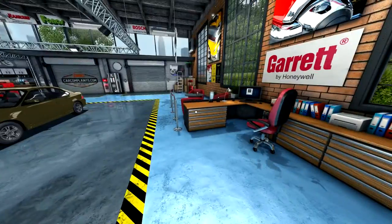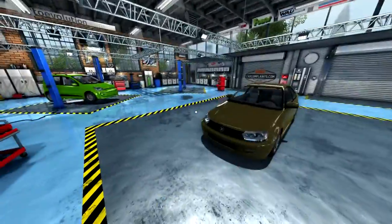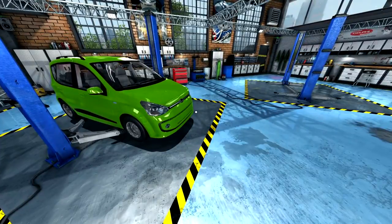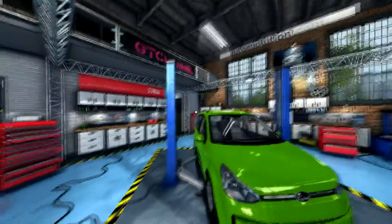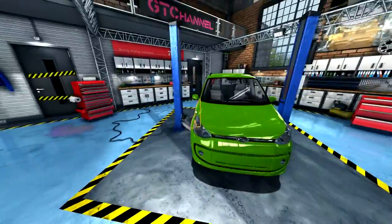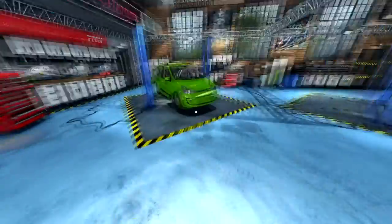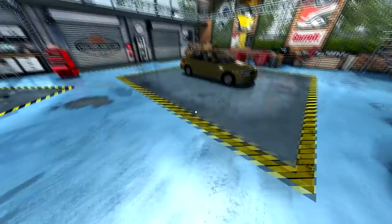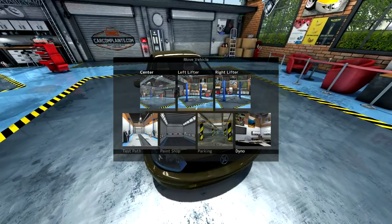Hello everyone, welcome back to Car Mechanics Simulator 2015. We have a couple cars here. The one we ended with last time had an odd noise in the engine - that was just a crankshaft bearing cap, a pretty simple easy fix. Today we have a car with running gear faults and a car with lack of engine power. We're going to move that to the lifts.